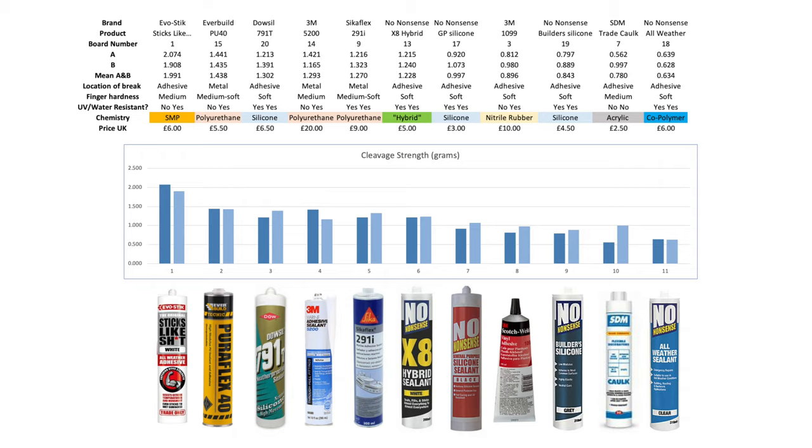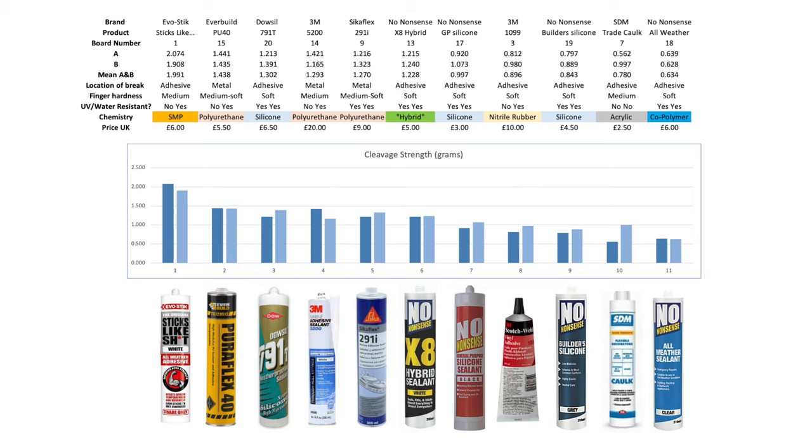The Evo-Stik trade product 'Sticks Like' is the same as the consumer product — they presumably think the public and the trade have different senses of humour. Some of these are sealants and not adhesives per se, and those at the tail end of the list shouldn't really be penalised as a result. The all-weather sealant there is actually nice to work with, can be painted unlike silicone, and is super flexible. I also added 3M's 1099 — a glue I absolutely love for bonding fabrics and flexible plastics for arctic cold-weather use — and was surprised how well it did after a few days for the acetone solvent to fully disappear. Finally, some products won't say what they are and are just marketed as 'hybrid', which frankly could mean anything in terms of chemistry or applications — I'm guessing most are modified polymers, but the data sheets are inconsistent and pretty unhelpful.